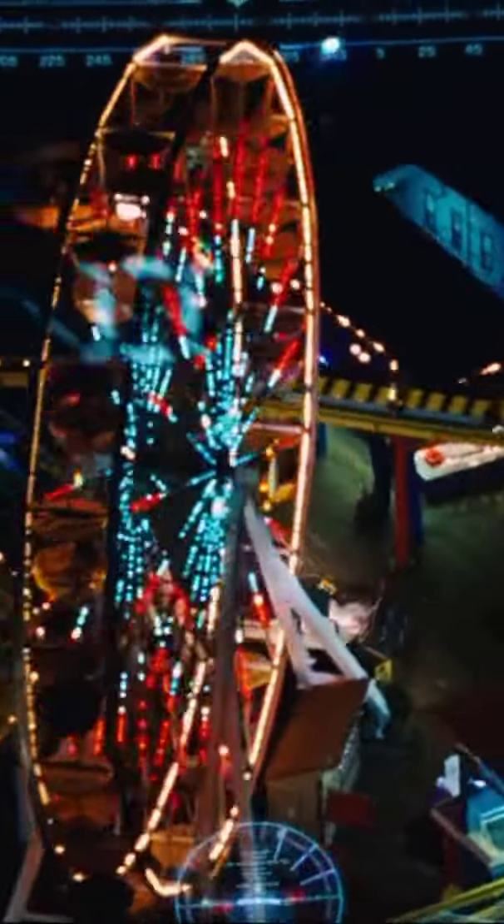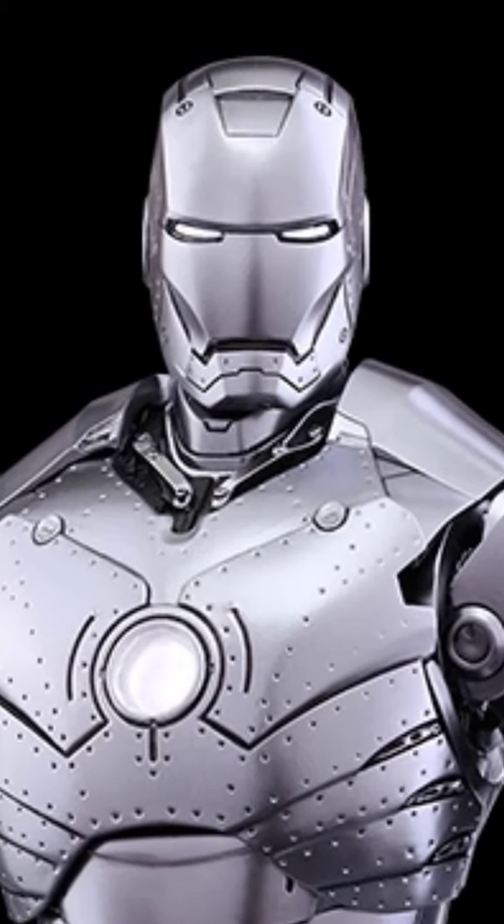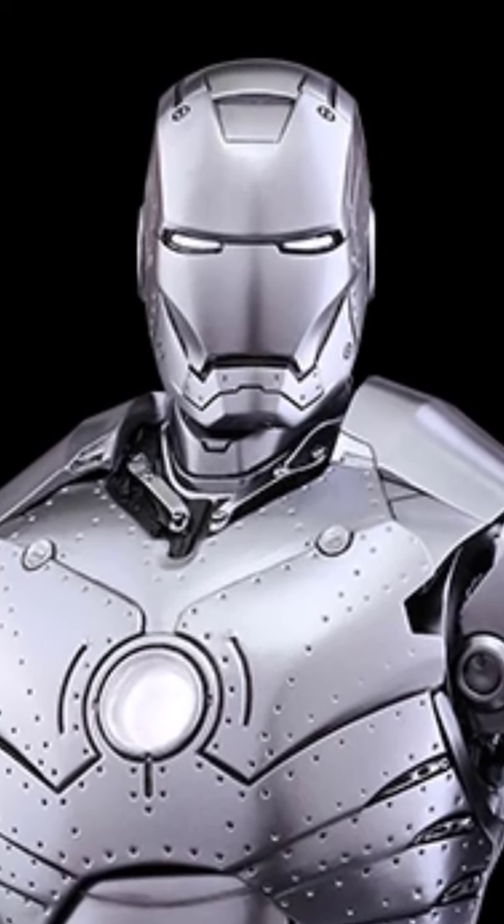Jet boots. The Mark II features the iconic jet boots, which are essential for achieving flight. Upgraded HUD. It features a heads-up display within the helmet for advanced targeting and situational awareness.